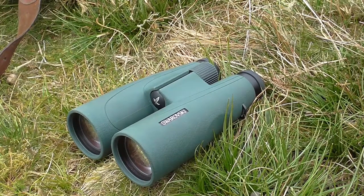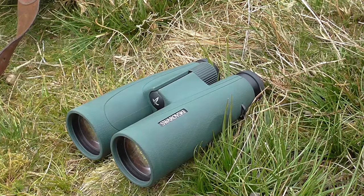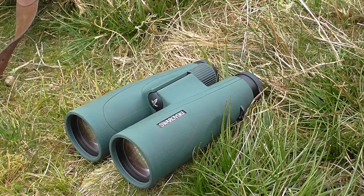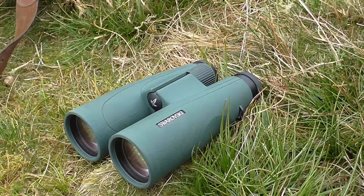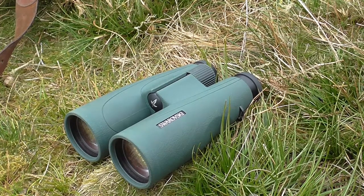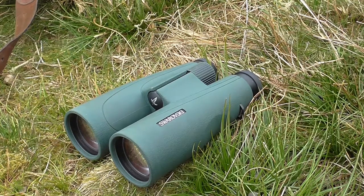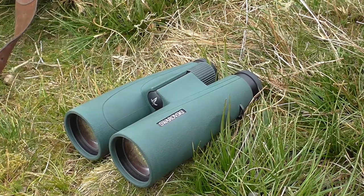Further to my review about the Z4i, which I sort of thought was a mid-range scope from Swarovski, and it's actually got the best transmission that they offer — the same thing applied with this SLC. I asked to review it as a mid-range option, slightly cheaper. It lacks a couple of things that the top-of-the-range one has, and I thought it would be optically just a notch down. It transpires that it's got the best transmission in their range.